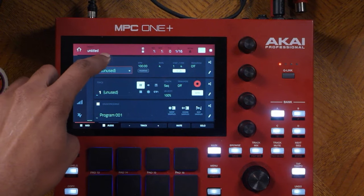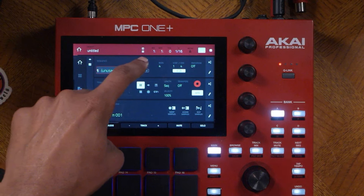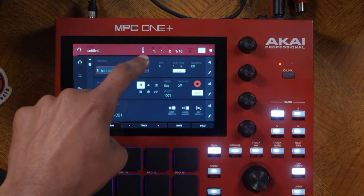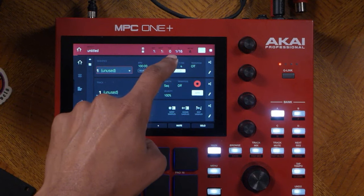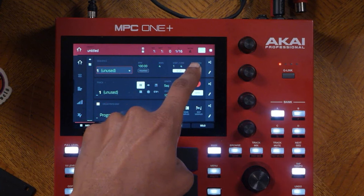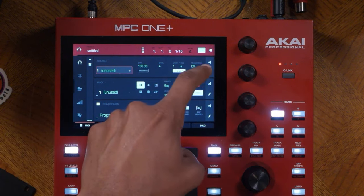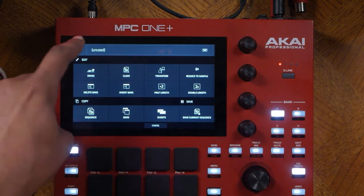The first part we need to know about is the sequence section where you can adjust the BPM. Right now it is at 100 BPM and four bars. You can see the start is at bar one and the end is at bar four. You can also transpose, and you have different options using the pencil side where you can see different things on the screen.